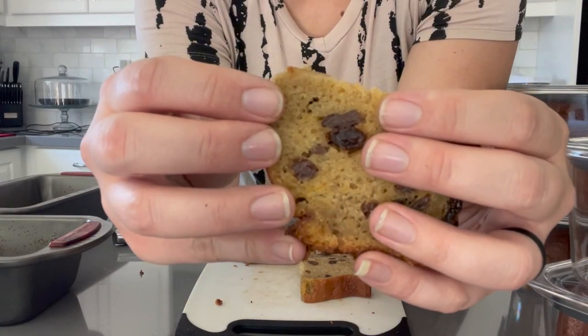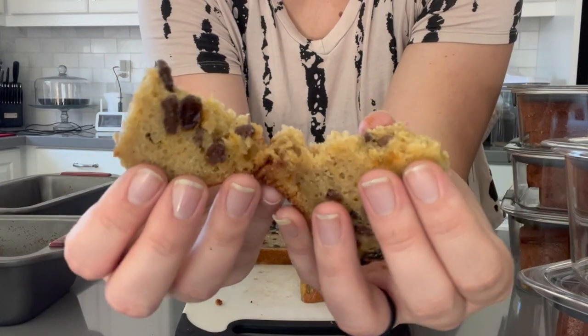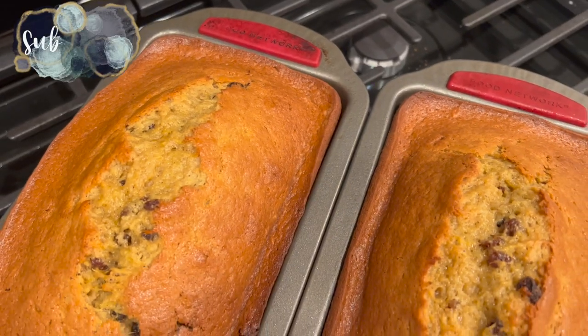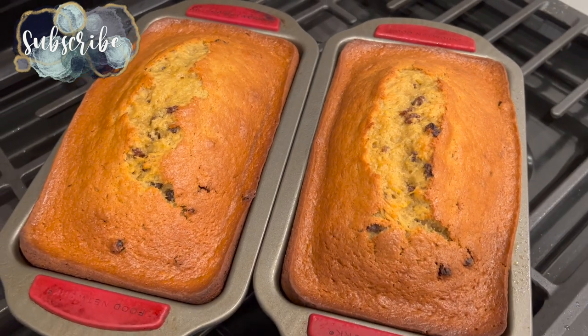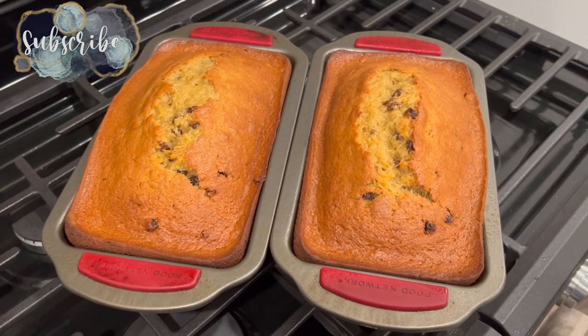Let me know if you plan on trying this recipe down below in the comments, and don't forget to hit that like button. If you are new here, I'd like to invite you to subscribe and check out all of my motherhood content. And I will catch you in the next one.